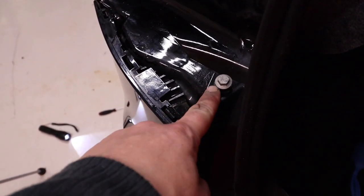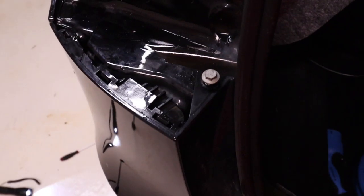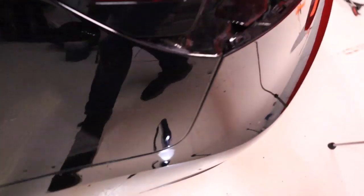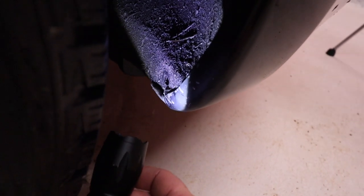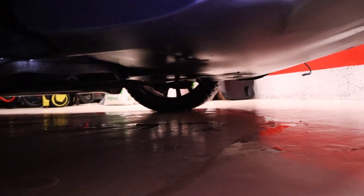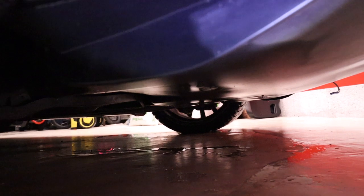With that done, we need to unscrew this 10mm bolt here. We're going to take off the bumper because we're going to install the foot sensor. We take off right here — there's a pin clip and up there is a Torx screw, so we're going to undo those. There are also some bolts under here, so I'm going to go ahead and remove those.